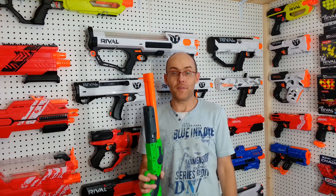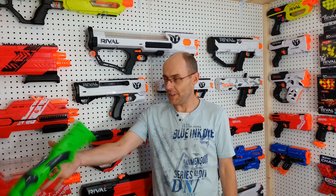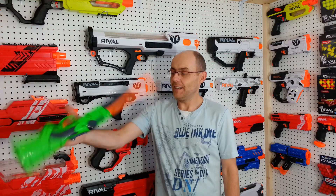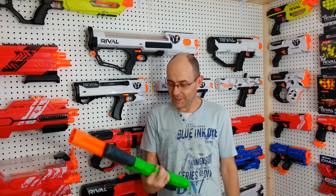It's very small, very flippable. This thing is almost perfectly balanced to flip. Look at that — it's amazing. And on the other side as well. This is a cool little blaster.